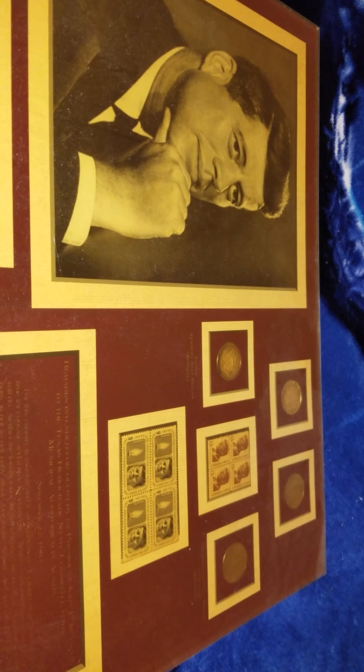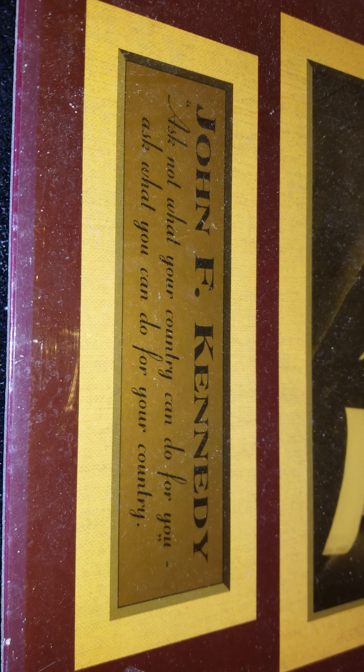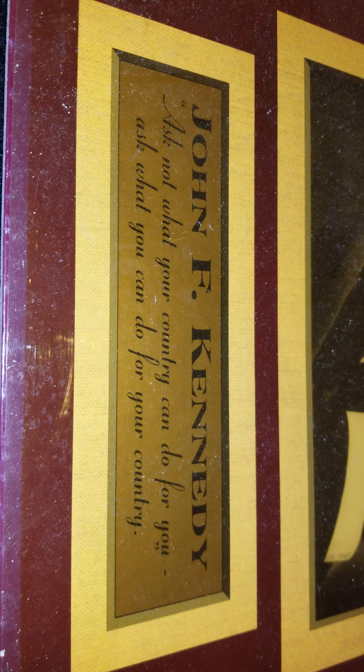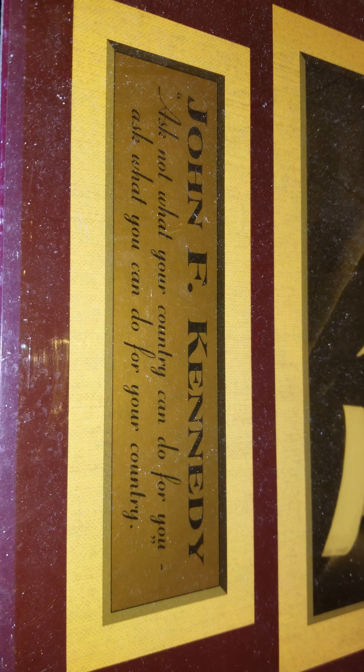All right guys, your main man Silver Watcher coming at you. I know this is — I don't know how many people actually have one of these, you don't see one of these often — but this kind of crosses a lot of different stuff. Kennedy memorabilia, presidential memorabilia. Ask not what your country can do for you — I'm joking. It's really cool.